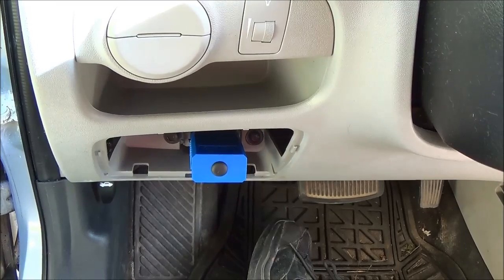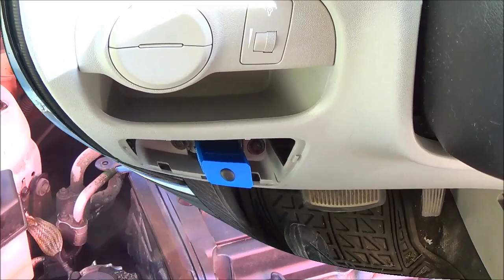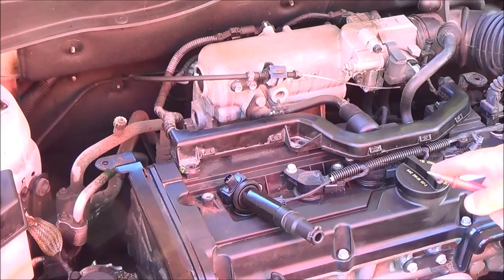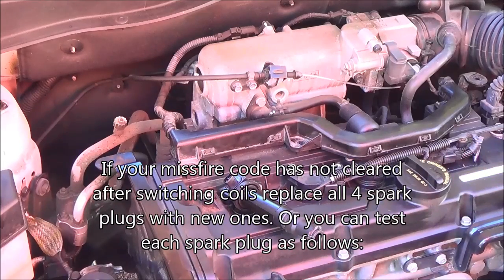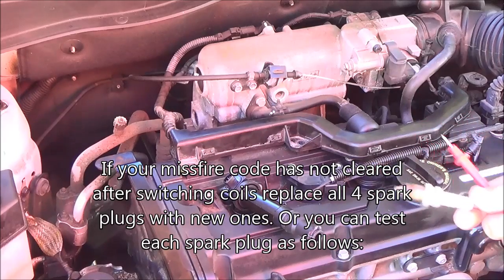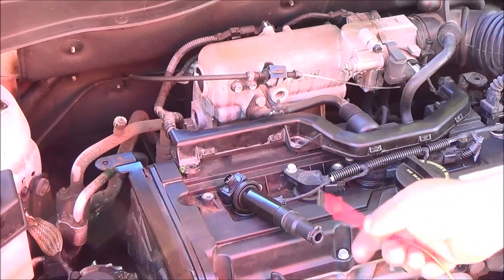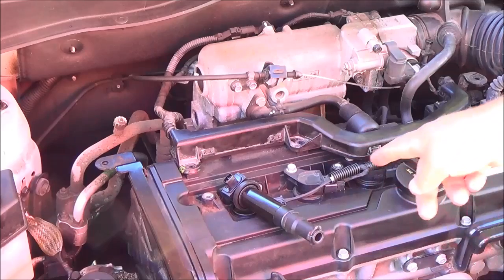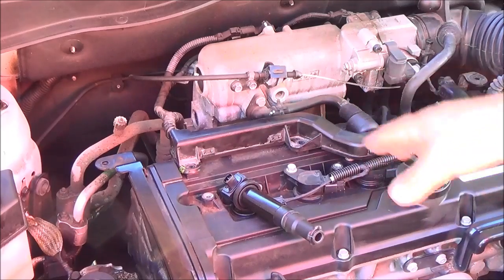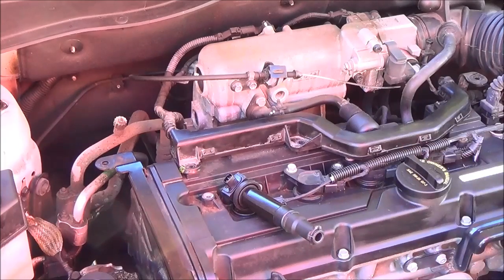So if you have a misfire, get yourself a tool like this — it'll really help you out. Most people would just replace all four spark plugs and swap them out before running the second test. If you have a misfire, put four new spark plugs in, clear the code, run it again. Also swap your coils out. And if you still got the misfire code, then you're going to have to think about replacing the wire harness and then going further back into the car and the ignition system.